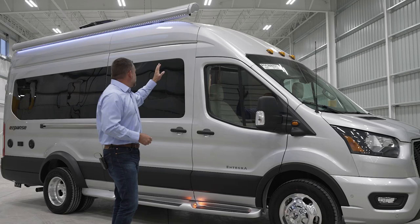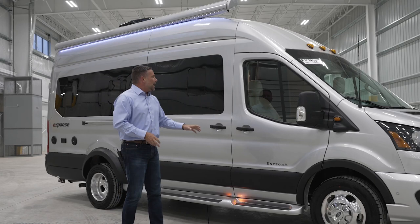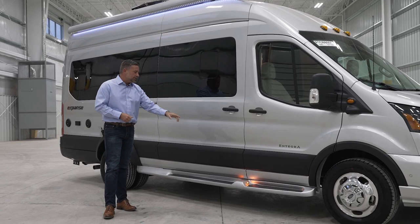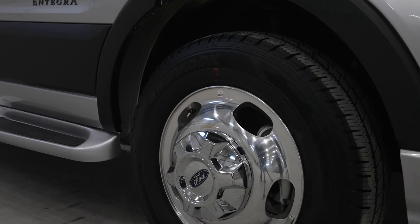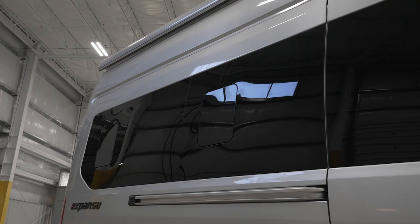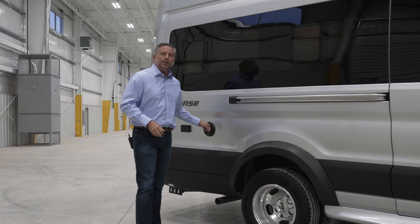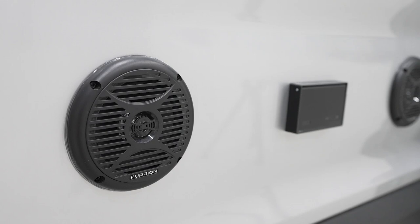It does have LED lighting on it. This coach has a lot of ventilation — it's a smaller chassis and confined spaces can heat up quickly, so there's a sliding window on the sliding door. Going back along the coach, you'll see integrated custom fiberglass running boards with lighting so at night you can see clearly — no tripping, no falling. Further back we have two more sliding windows for plenty of ventilation, and exterior Furion marine-grade speakers at head level so you can enjoy music at your campsite.